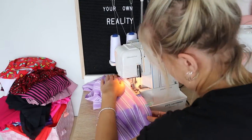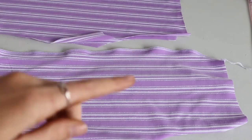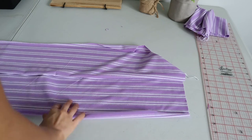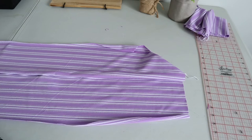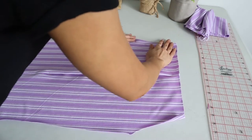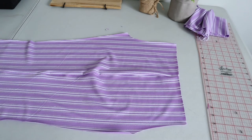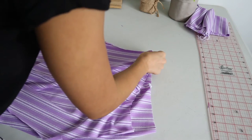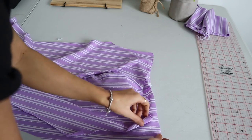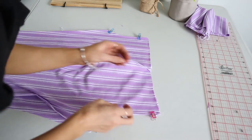Sew all the way down that side seam — make sure you're attaching a front piece to a back piece. Do that with both legs, so now I've got two front pieces attached to my back pieces and you can see I've serged all the way down the side. Open that up so on one side you've got the front and the other side you've got the back. Get it really nice and flat because we're going to attach the crotch seams together. Grab the other piece and lay it flat on top — it's really important to make sure you're attaching your front piece to your front piece and your back piece to your back piece.